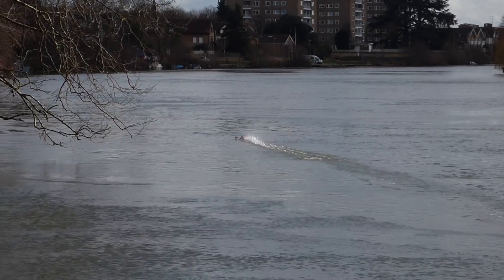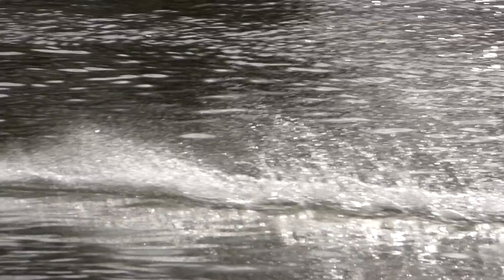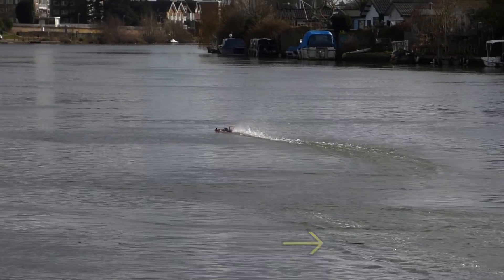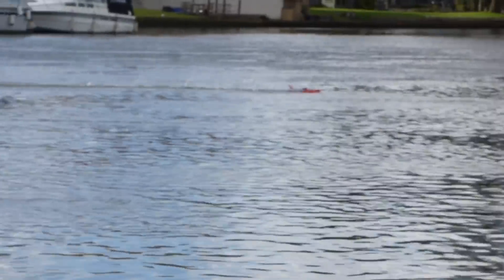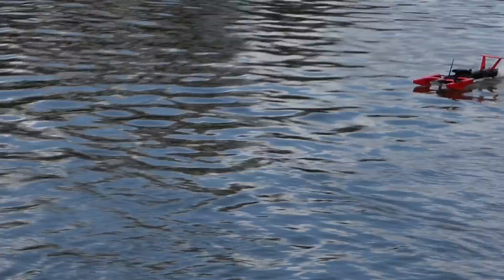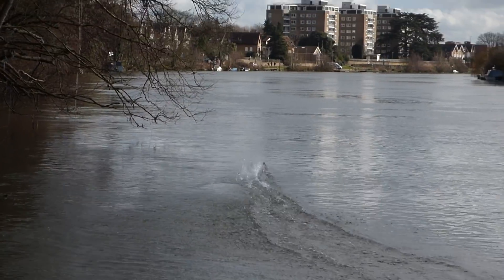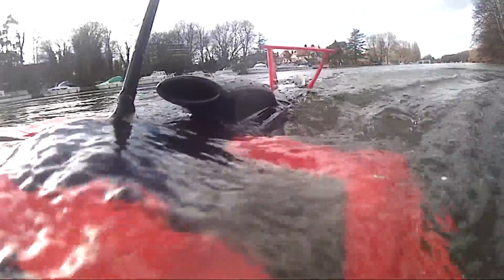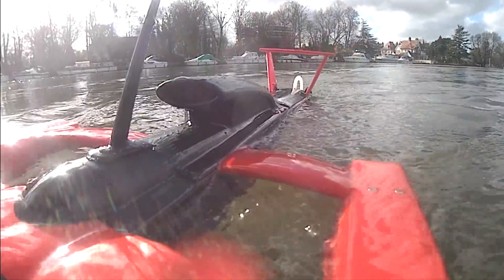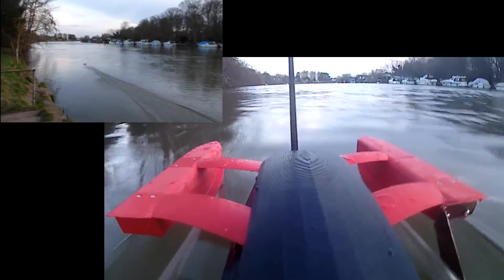The river can be a really big problem — sometimes evasive action is needed. You can really see how it's prop riding: the main hull is completely out of the water. Of course we had to get some onboard video, so we put a GoPro on the left sponson. Maybe a different view would work better for that.